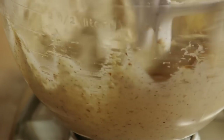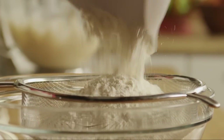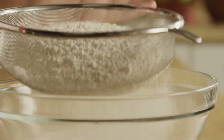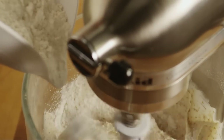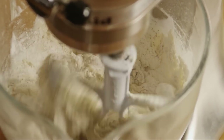Set this aside. In another large bowl, sift enough all-purpose flour to make 3 cups. Gradually add the sifted flour to the creamed butter mixture and blend well to incorporate.